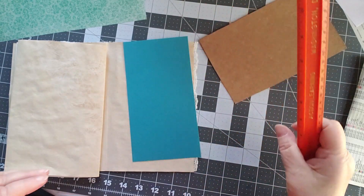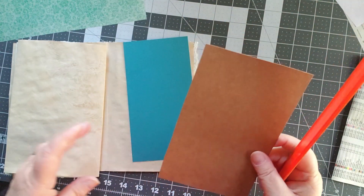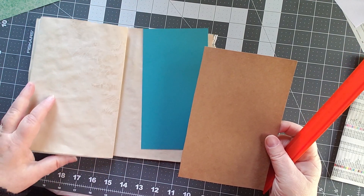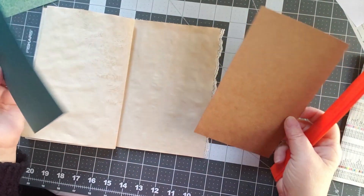Good morning, and today we are making something new. I'm Cindy, welcome to my channel. It is a beautiful day here in the Finger Lakes and today we are making a writing board.